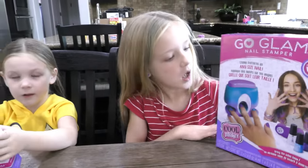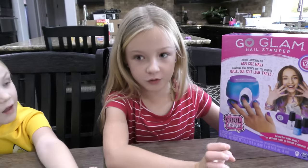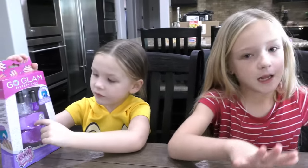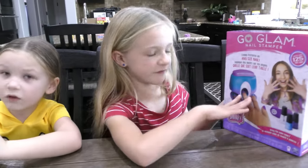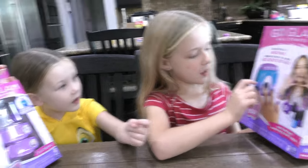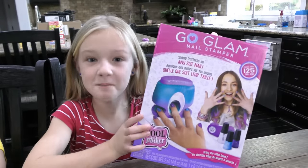Trinity, how does it work? So you have nail polish, shake it up good before you use it, then you put whichever color you want and let it dry. And then you get one of these, put your finger in there, and it gives you the pattern. Alright guys, let's get it out of the box and start painting.